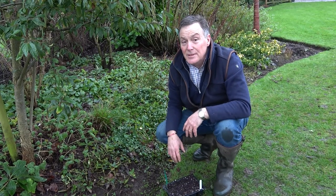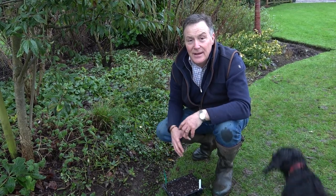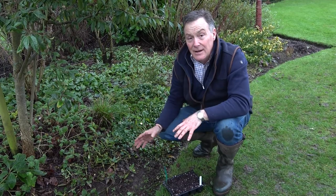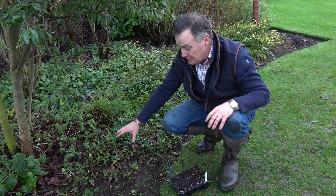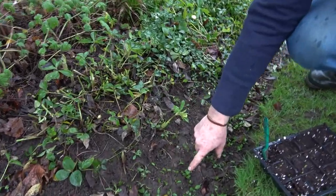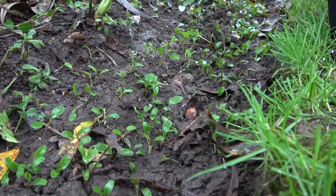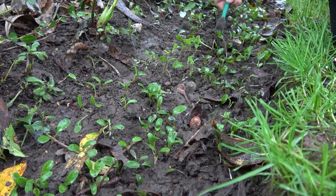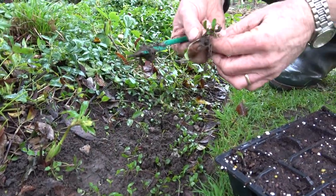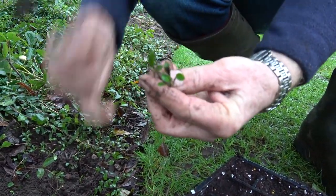Hellebores are quite promiscuous in the garden and as a result they will cross-pollinate, giving you all different types of hellebores growing from self-sown seedlings. At this time of year, very often around an established clump when you've cut it down like I have here, you'll find lots of these little seedlings. This is what hellebore seedlings look like — just at the two-leaf stage but they've got that leathery look to them. I've loosened a few out of the ground with my dibber and they're lovely strong seedlings.